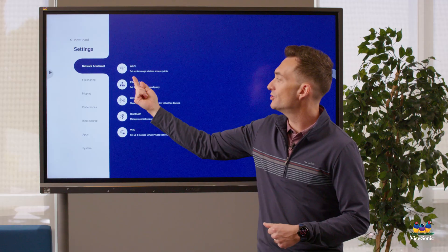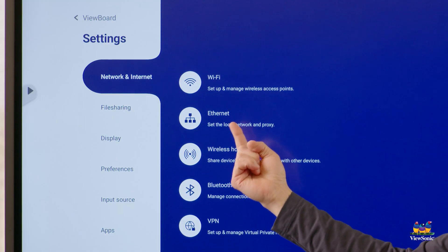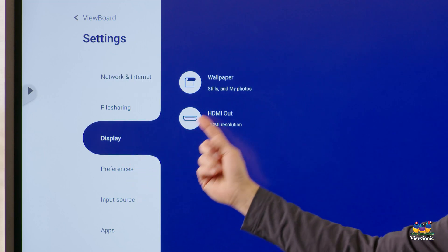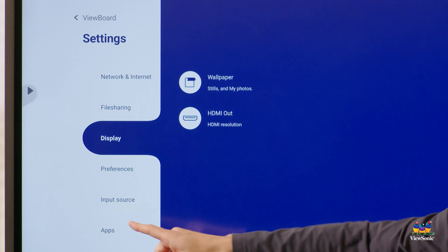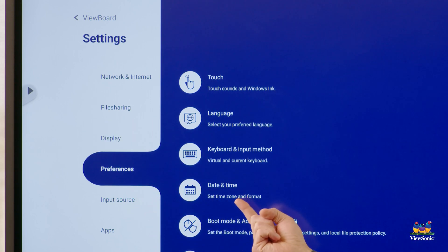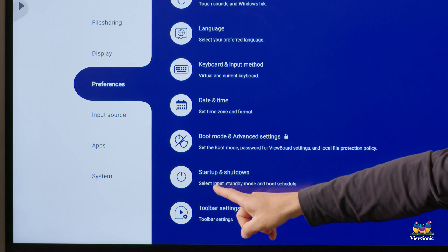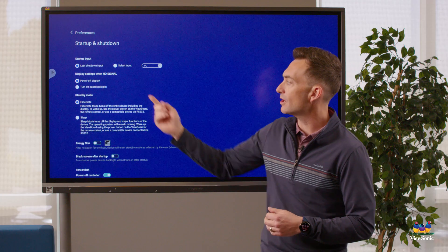Wi-Fi and ethernet can also be accessed within the settings menu. Under display options, this is where you can change the default wallpaper background. Under preferences, you can adjust the date and time again if you forgot to do that during the initial setup process.